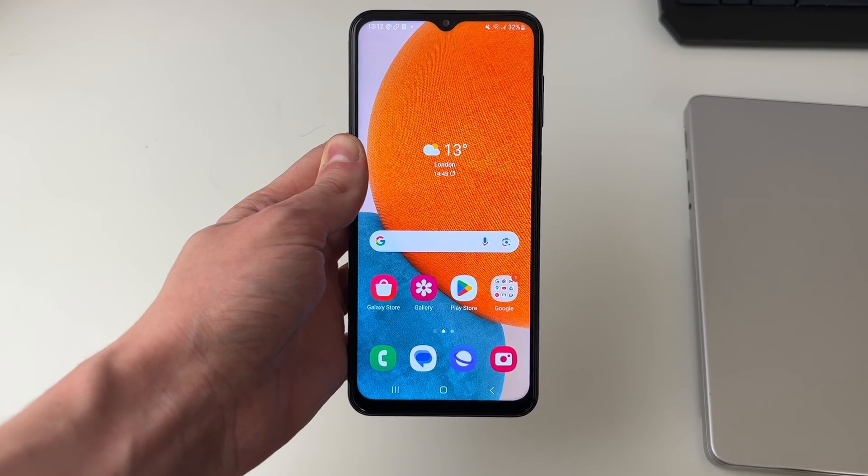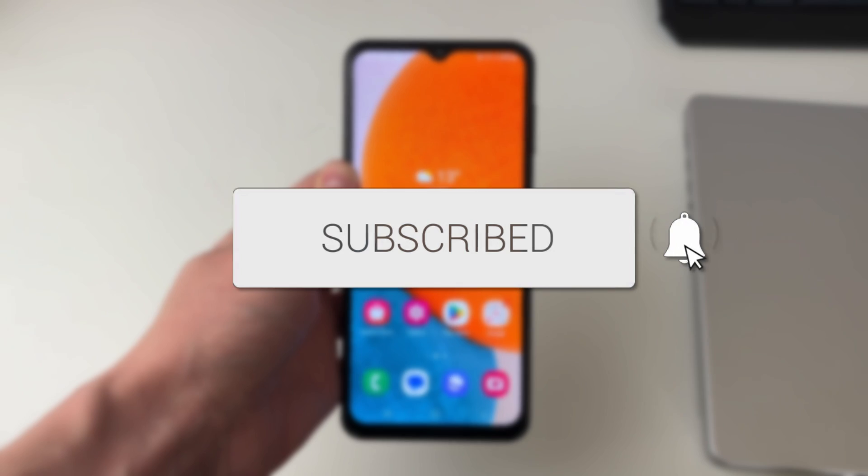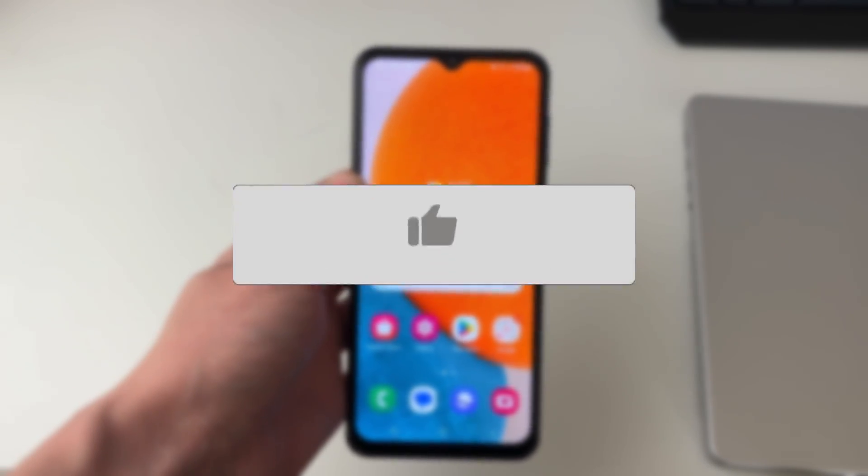We'll guide you through how to scan a WiFi QR code on Android. If you find this guide useful then please consider subscribing and liking the video.